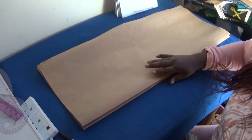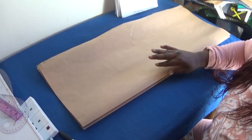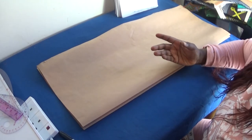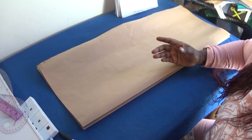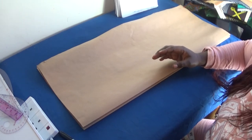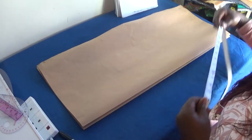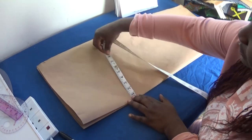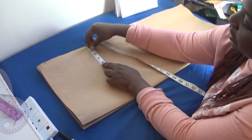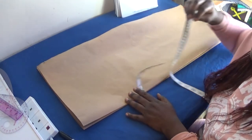If you're wondering how I folded this pattern paper — I used the child's largest body measurement, which is the chest round. The chest round was 27 inches, and I added one and a half inches for sewing allowance, giving me 28.5 inches. I divided that by four and got 7.1 inches. Because it's an A-line gown, I added an extra 5.5 inches to that measurement.